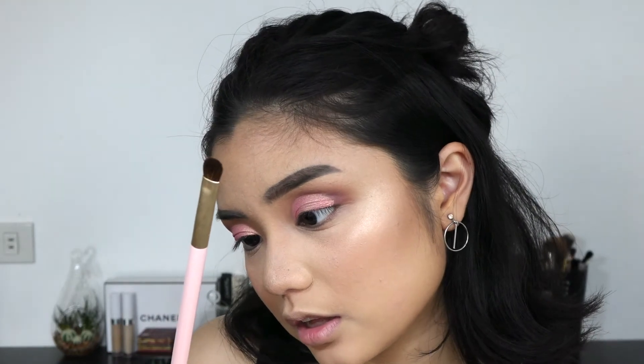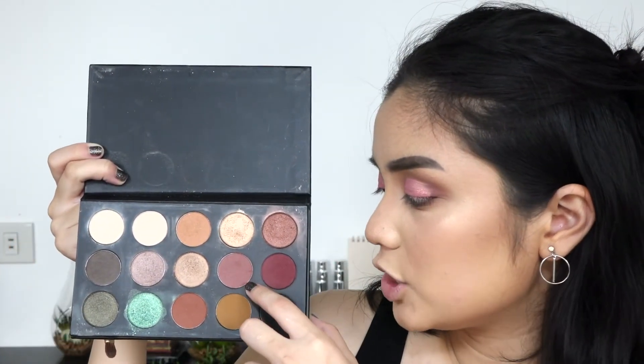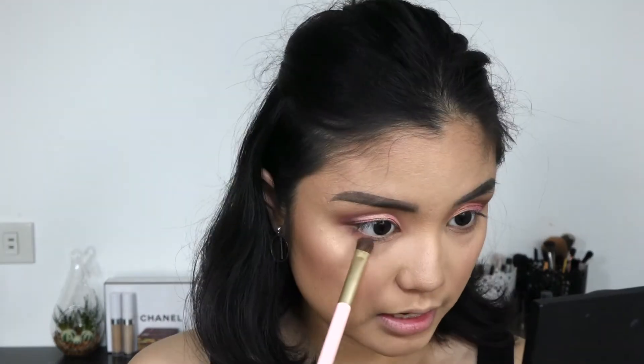Now I'm going to work on the lower lash line. Using this Etude House brush — the 310 Eye Base — I'm going in with Pooter from the Jaclyn Hill palette and smoking out the lower lash line. Then with the Kathleen Lights palette I'm mixing the two pink shades that we used earlier and using those to further smoke out the lower lash line.